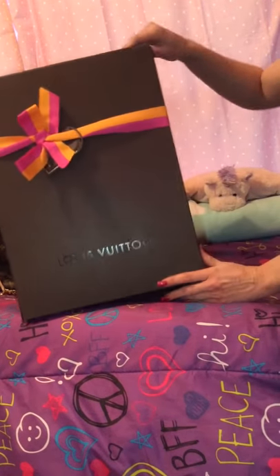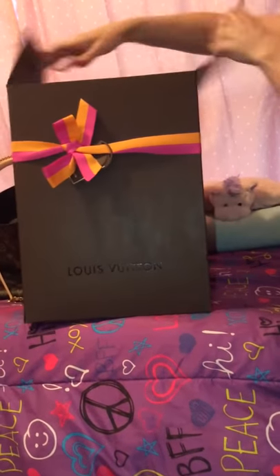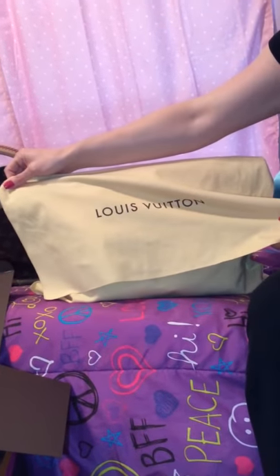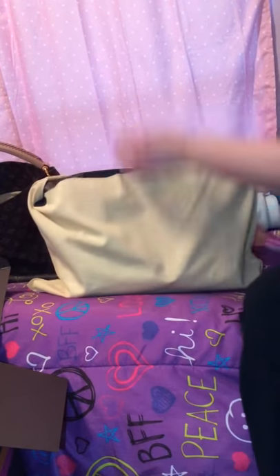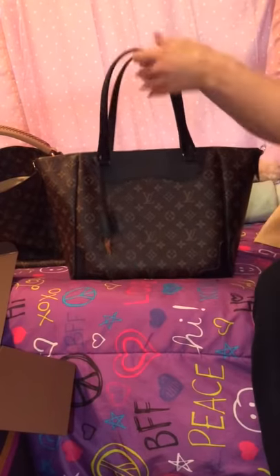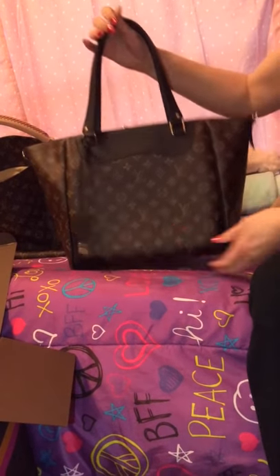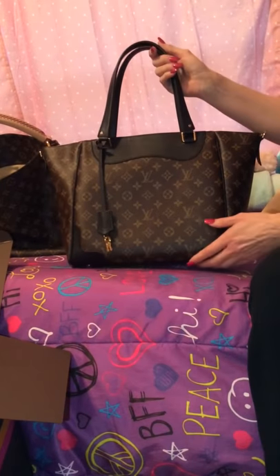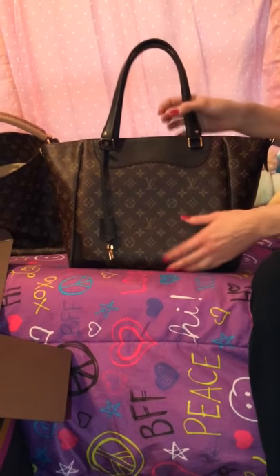Here is our Louis Vuitton brown box. Lovely yellow Louis Vuitton dust bag. The bag — ta-da — is the brand new, redesigned 2015 Neverfull NM. It is in the monogram and the Noir, which is black.